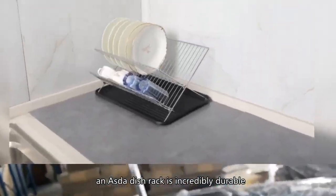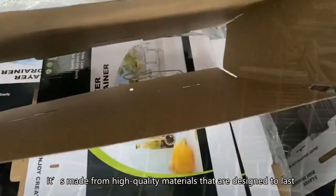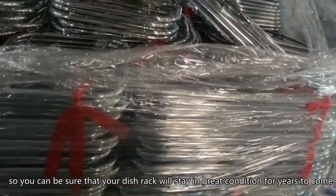First, an Asta dish rack is incredibly durable. It's made from high quality materials that are designed to last, so you can be sure that your dish rack will stay in great condition for years to come.